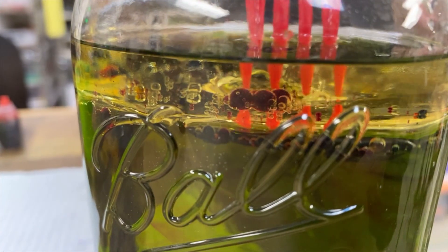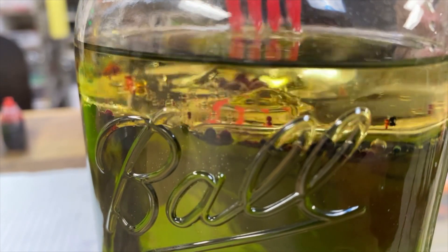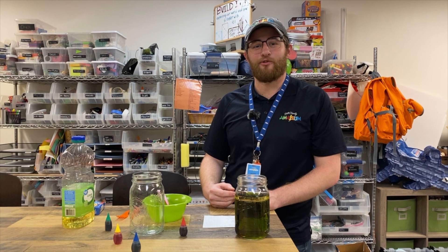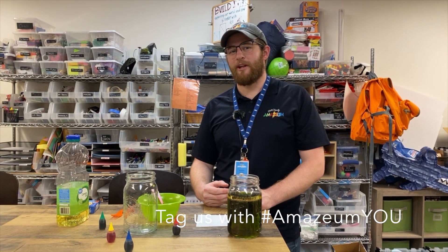Now that you know how it works, you can try fireworks in a bottle at home and share it to our social media.